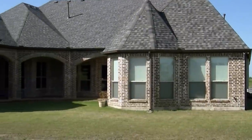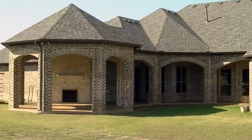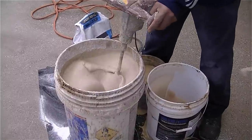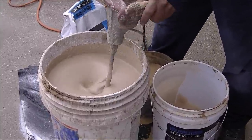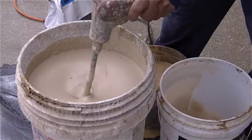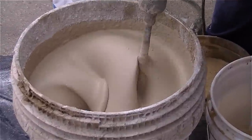But before we show you how it all came out, I'm going to quickly go over what we did here. It's a process we call a trowel down. I'm borrowing some of this footage from another trowel down project we did, so some of you may recognize it. Basically we start the project by first cleaning the floor and then applying a thin coating of concrete that acts as a bond coat.